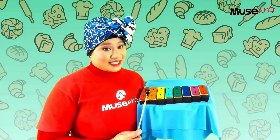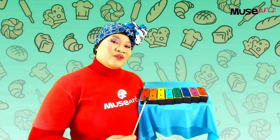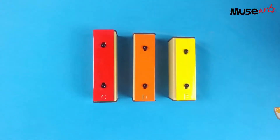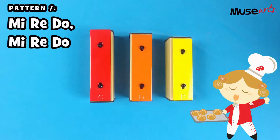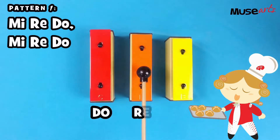Do you have a set of resonator bells at home? If you do, bring it over and play music with me. Let's play Hot Cross Buns on the resonator bells. For the Hot Cross Buns song, we will only need three notes: Do, Re, Mi.